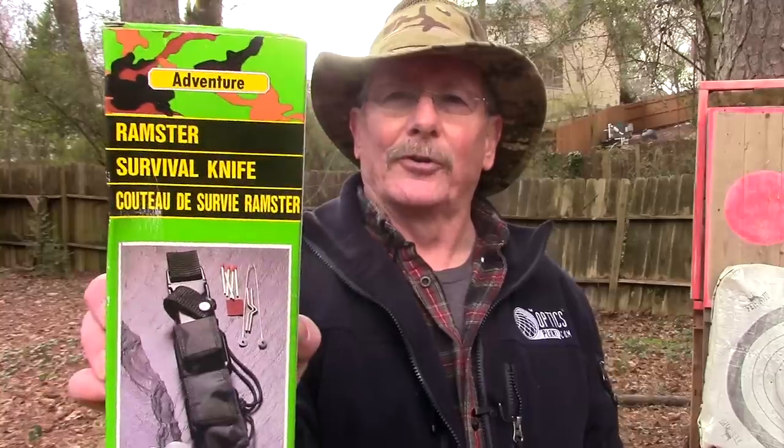A while back on the channel we started a Rambo knife series where we look at different hollow-handled survival knives. One knife that keeps coming up in the comments is the Buck 184 Buckmaster, a hollow-handled survival knife that is now out of production. Used ones are getting pretty pricey — well over a thousand dollars. While looking around, I found what looks like a copy of the Buckmaster called the Ramster survival knife, around 40 to 42 dollars. So I bought one, and that's what we're going to look at next here on Survival on Purpose.